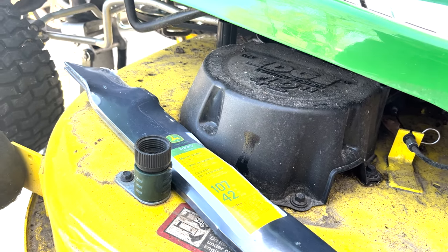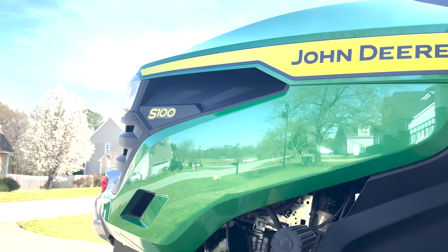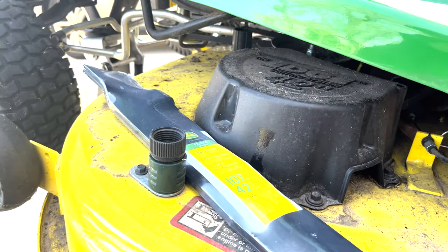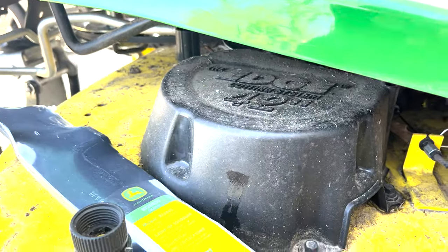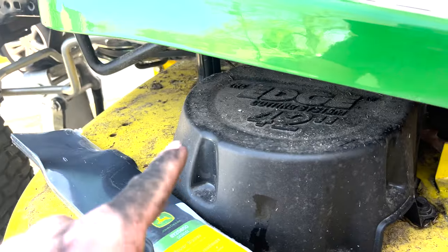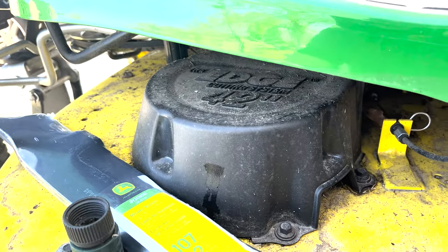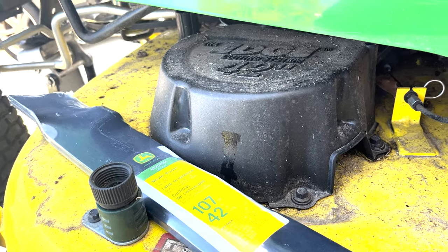I'm going to do this video on how to change your mower blades on a John Deere S100. This is the 42-inch deck. If you're not sure what size yours is, there's your first hint right there — you might not see that right away because it is a little under there. This is a two-blade deck. Some of the wider ones, like the 48-inch ones, have three blades. This one just has two.